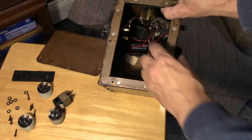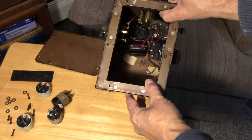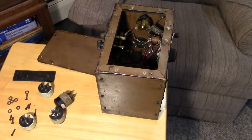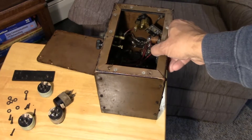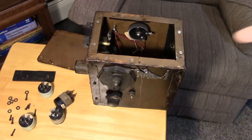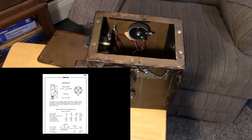I can see a choke and a transformer inside, so this receiver appears complete. Let's see if we can come up with some voltages and fire this thing up. But first, let's investigate the tubes they used. Remember, this is a portable radio — it has to use low-current tubes.